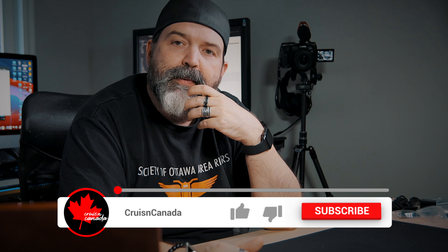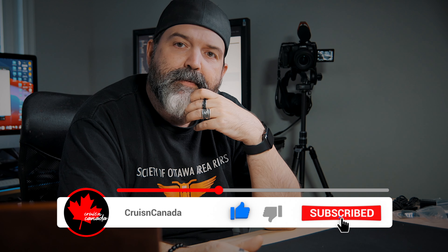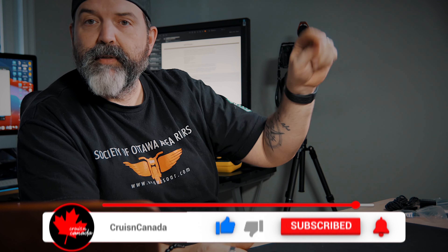Alright guys, I'm going to leave you there. I'll put links down below to where you can pick this up on Amazon Canada, Amazon.com, whatever I can find for you guys. Like, comment, share, subscribe, and we'll see you guys next video. Later, my friends. Hit the bell!